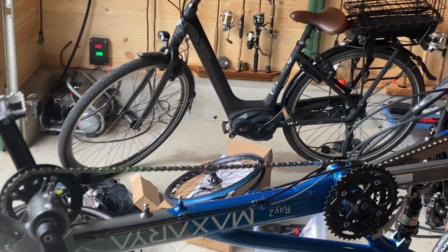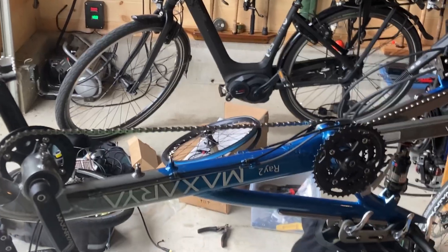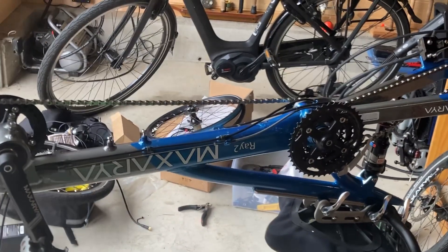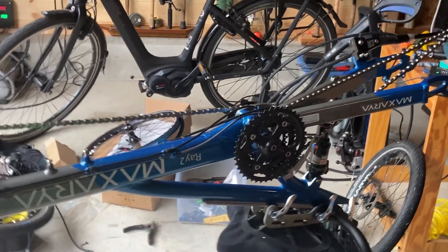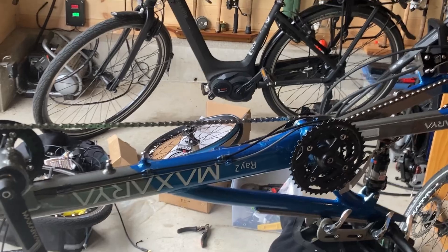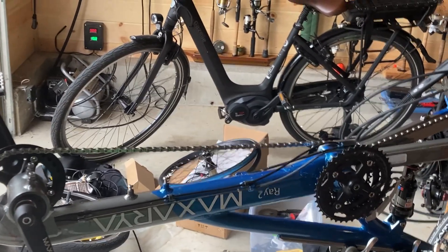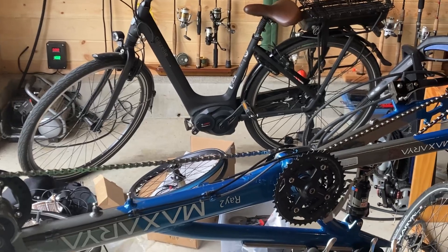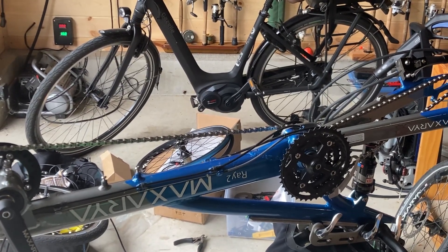After a little while of using it, my amazing brother got me a kit to put on a Bafang rear wheel drive kit. So it fixes that — it also has a display, and it'll fix the weight distribution problem. So that's the intro, and then we'll move on to day one.